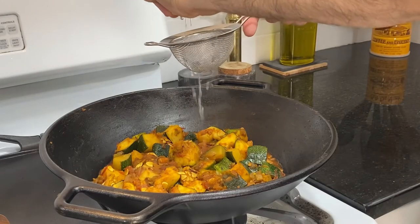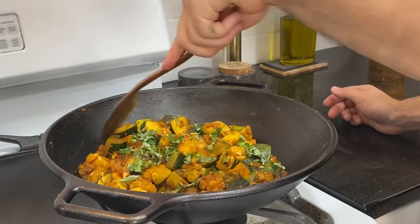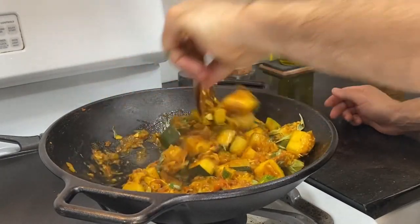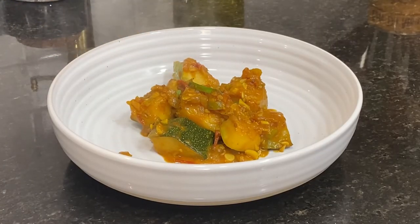Before serving, squeeze in the lemon, being careful to strain out the seeds, and then top it with the chopped herbs and give the whole thing one final mix. And now your fresh zucchini curry is ready to be served.